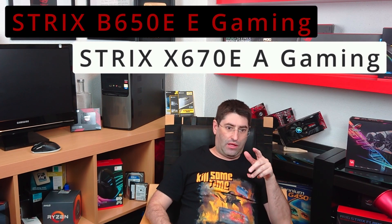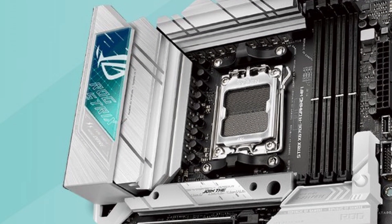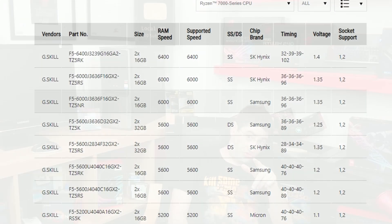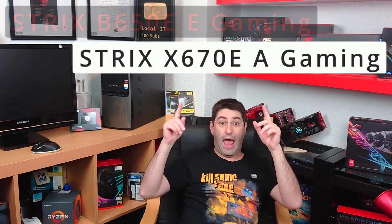B or X? They both have the same VRM design, and the B has a trouble code LED and 2 full-speed slots. Both have similar I/O and internal headers. The X board sure has a better design with RGB. But my ultimate factor is QVL listings — the RAM modules I want, the G.Skill Trident Z Neo, made specially for AMD Expo, does not appear on the B chipset board QVL. I guess this is it then — the Strix X670-A Gaming it is. Hey motherboard, I choose you!